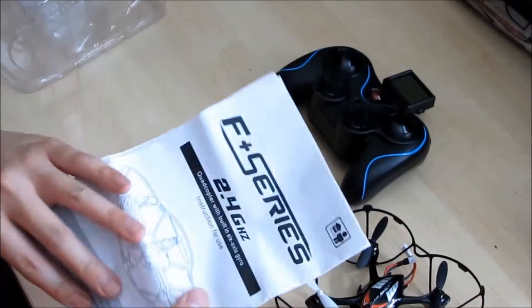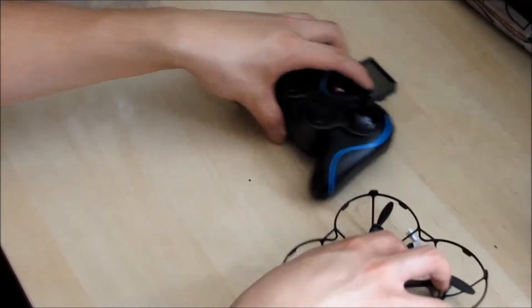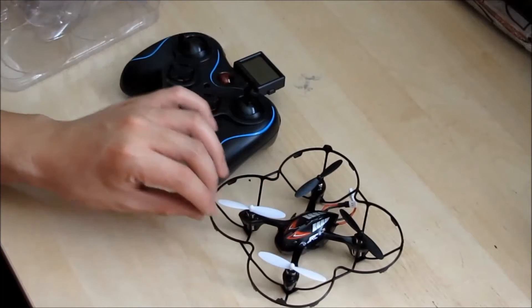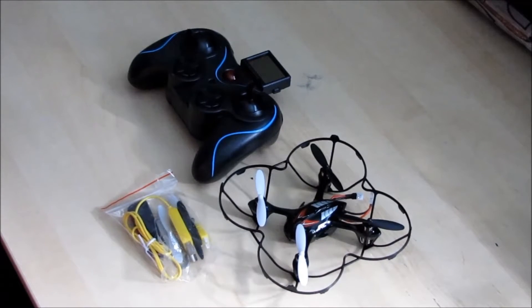This quad is similar to the JJRC F180, but with a built-in HD camera. This little quad is under $60 Canadian. It has a protective cage around the motors and props that keeps it in one piece for the most part, depending on the flyer. The props can be removed and replaced with small individual pegs, but it seems this quad can fly more stable with the prop guards on.